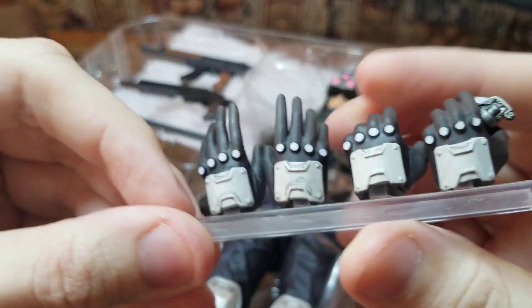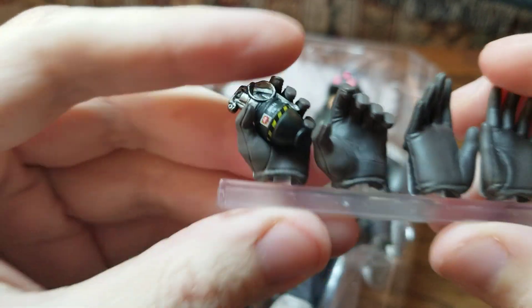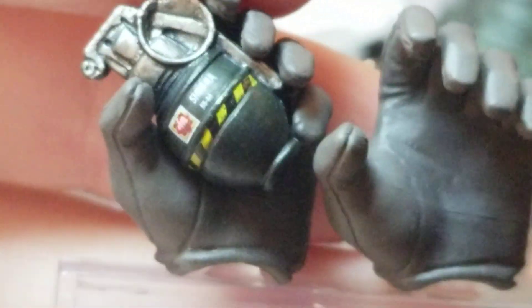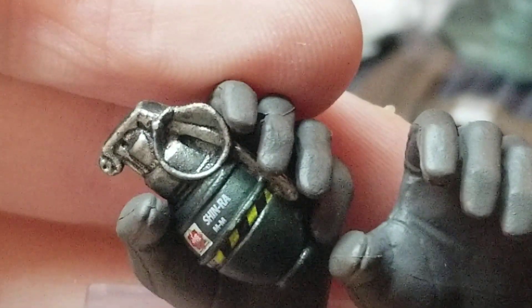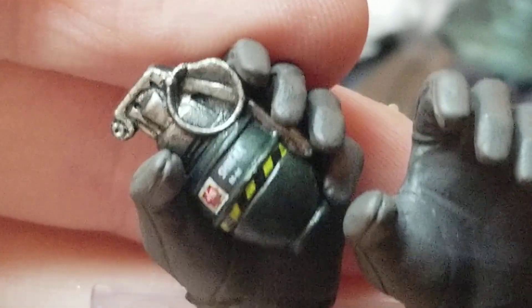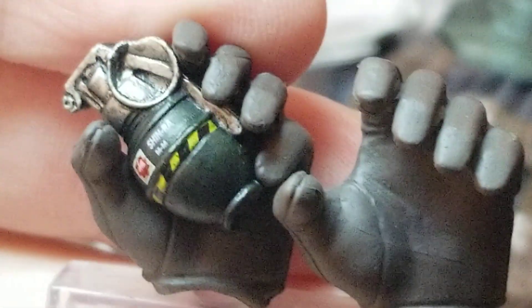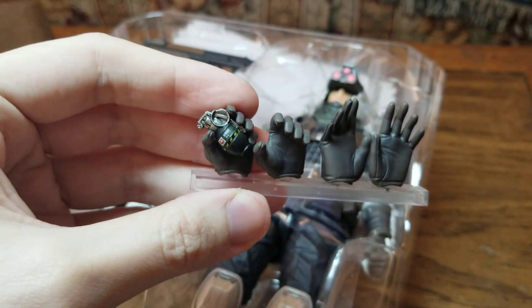Here are the hands on a clear base — you can see some are motorcycle hands. We're also going to take a good look at this grenade, because this grenade's got some major detail. Let me zoom in. It says 'Shinra' and it's got the company logo on the grenade. This is the second figure I got that came with a grenade, because the Jesse figure also came with a grenade.